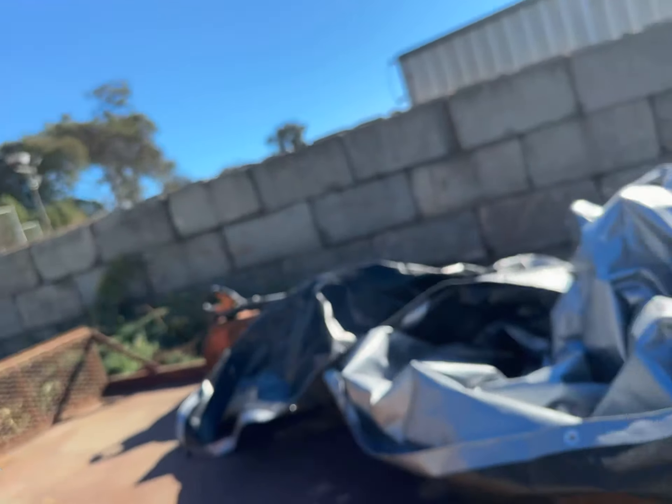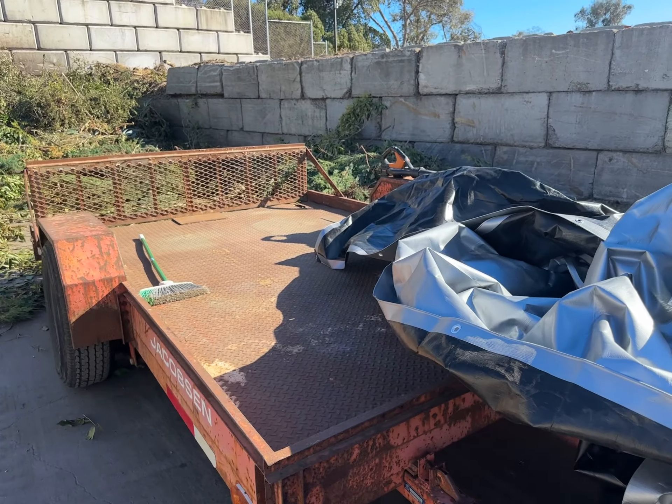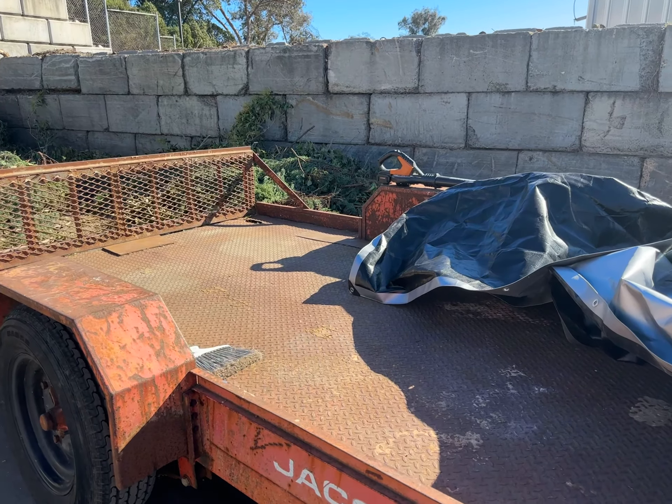Another busy day. I'm going to cut the tree stump with my new 14-inch 40-volt electric saw.